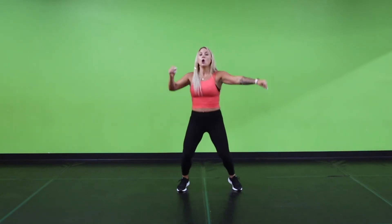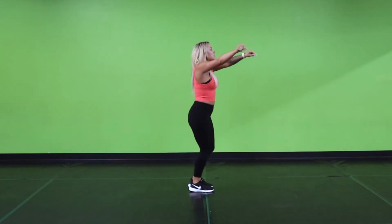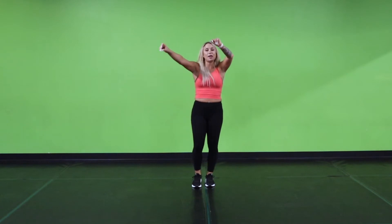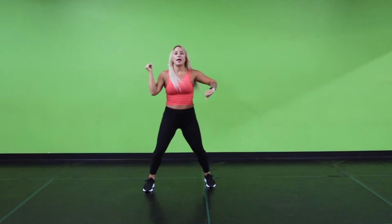Alright guys, from there, moving on. We are going to circle around ourselves: 1, 2, 3, 4, 5, 6, 7, 8. From there, we're going to step behind: 1 and 2, 3 and 4. We're going to jump: 5, cross 6, turn 7, clap 8. Alright, let's try that second half again. We just did 8. We're going to turn around: 1, 2, 3, 4, 5, 6, 7, 8. Step behind. Step behind. Jump, cross, turn, clap.